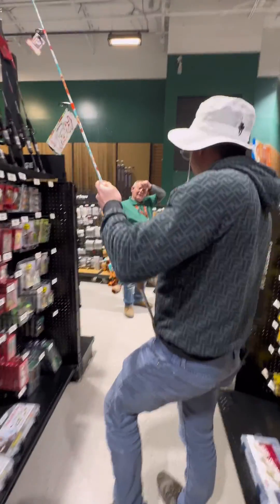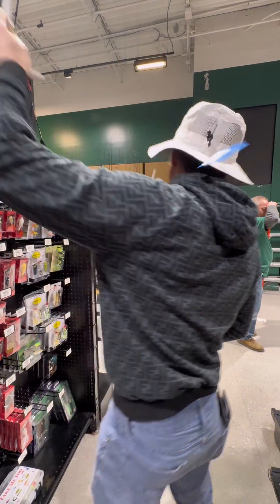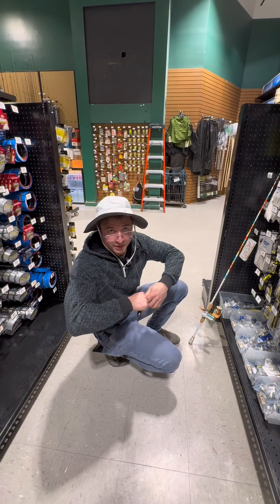I was looking for some lead fishing weights, but you guys don't seem to have them. No split shot, because that would be dangerous. All right, well I have these teeth, so let's put them to good use.